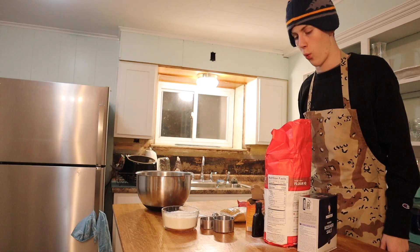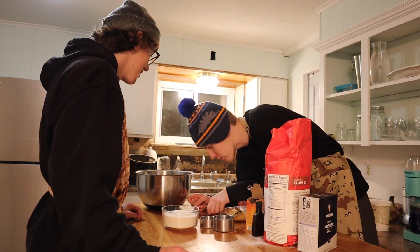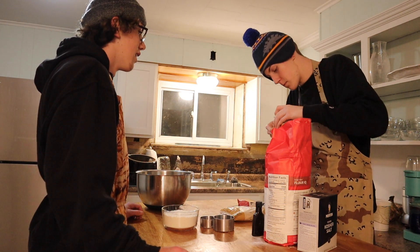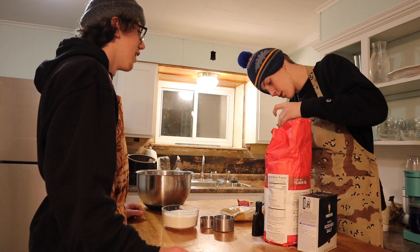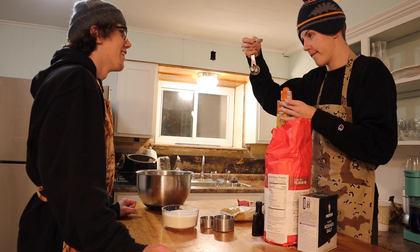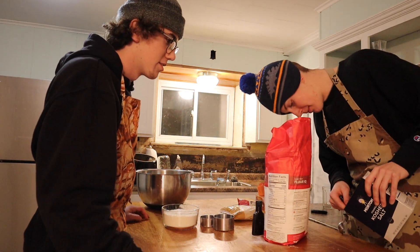That looks pretty approximate. One teaspoon baking soda. That's a bit too much, actually. Half teaspoon of salt.